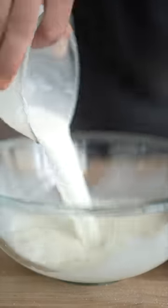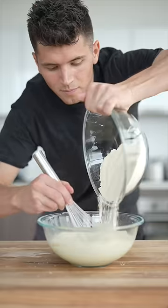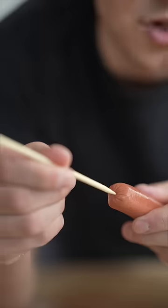In a separate bowl: 1¾ cup buttermilk, 1 large egg, 1 tablespoon olive oil, and 2 tablespoons of honey. Then combine it all in one bowl and whisk. The consistency should look something like this.